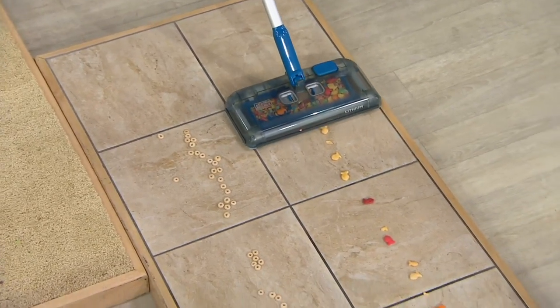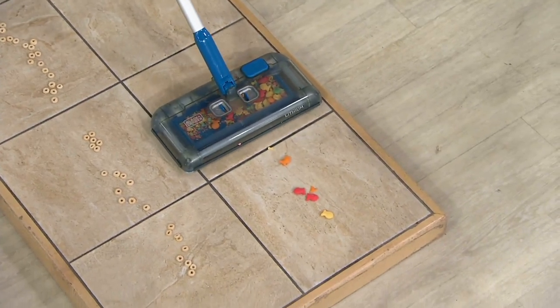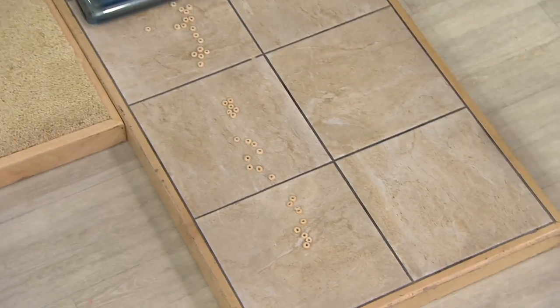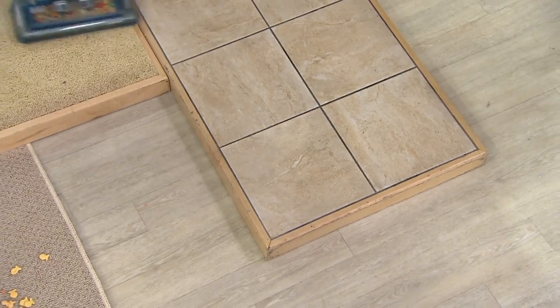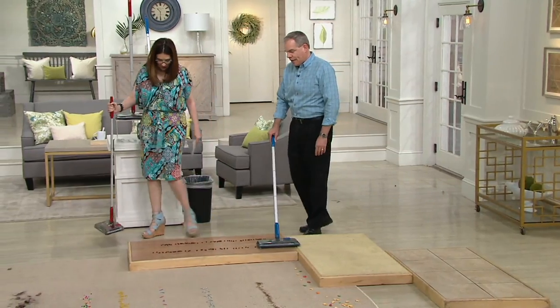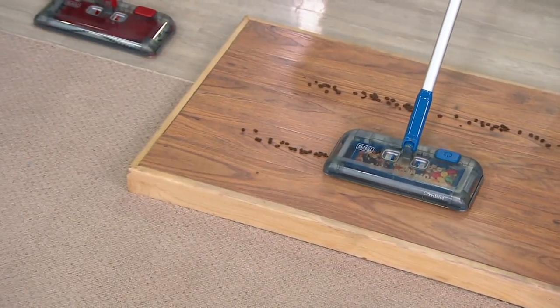You can hear them clicking and clacking as they go in. We started on carpet and now it's truly multi-surface — on tile, picking up all the little pieces of cereal that kids throw from their high chairs. You can pick it up forward and side to side. Now we're on hardwood floors picking up coffee beans.